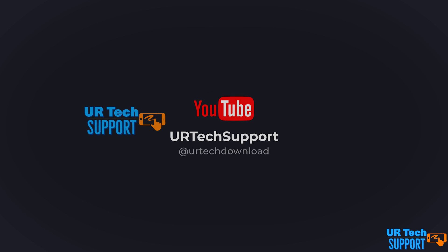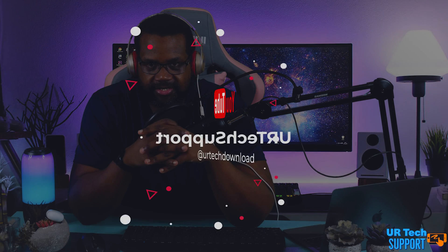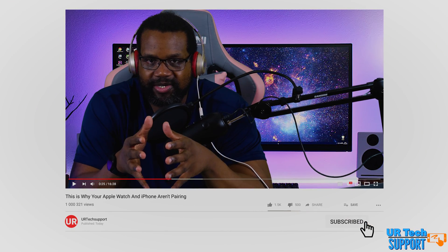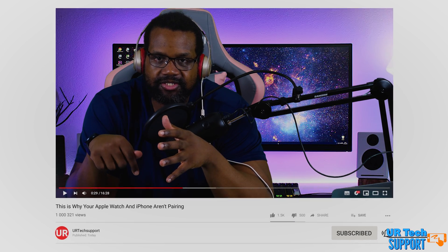Without a doubt, one of the most popular tech support questions I receive on the channel is the Apple Watch and iPhone just not pairing or talking to each other properly. So I figured I would do this video because there are actually two things I haven't discussed previously that can be the reason why your Apple Watch and iPhone just aren't pairing. I've done a couple of troubleshooting videos before addressing this issue, so I'll link those in the description and in a card above. You guys can check those out after this video.